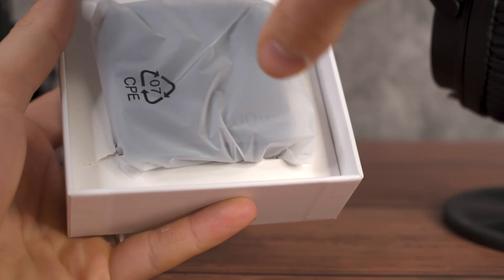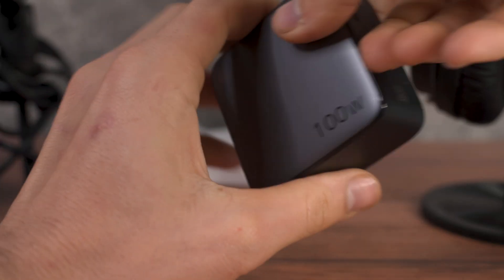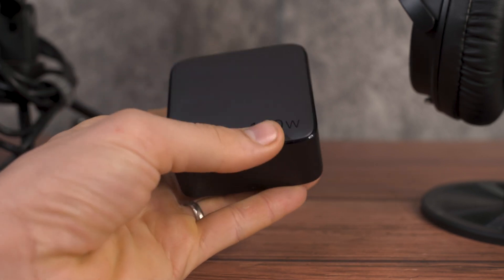I want to talk to you guys a little bit today about my experience using this fantastic Ugreen 100-watt PPS GAN charger, and what my experience was using that in the real world to charge my Google Pixel 6. My name is Mitchell — I'm fluent in tech, so you don't need to be.